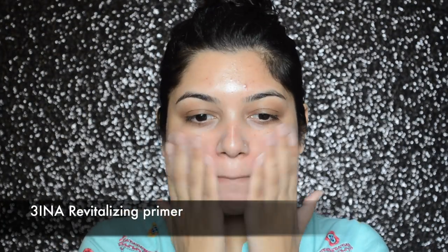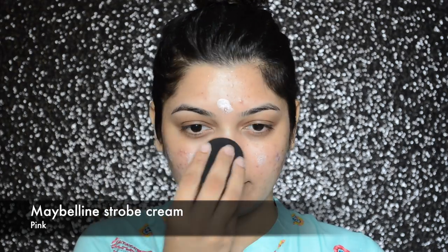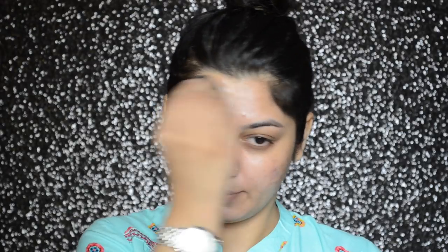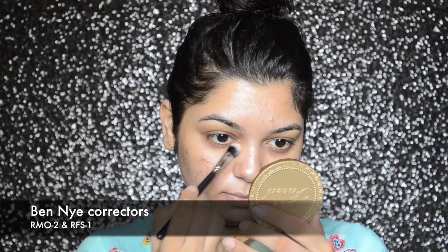First I'm going to start by priming my face, and today I will be using Mina's revitalizing primer. Then I'm going to apply Maybelline strobe cream with my Bonito magic blender.